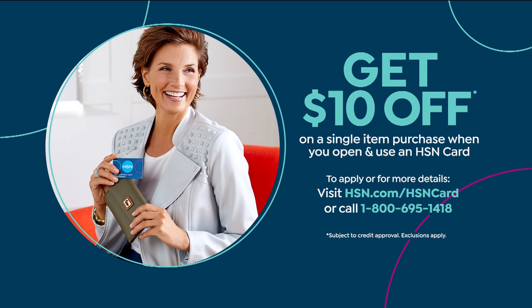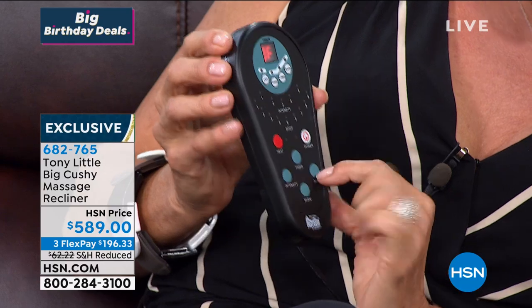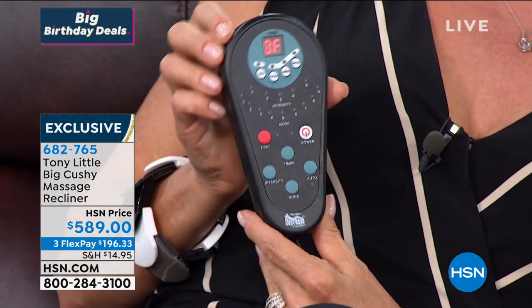If you want to get that HSN card today, you can take another $10 off your first purchase price. But anyway, this chair — I know it sold out back in June. I'm not surprised at all because that's a small price to pay. It's bonded leather. It's got nine modes of massage, five levels of intensity, heat, and a timer. It's loaded. It's top of the line.